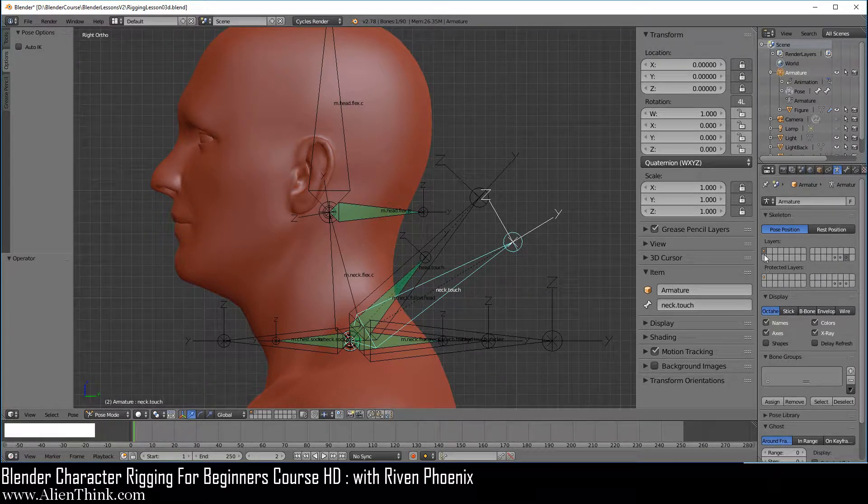The next thing I want you to do is make sure that this layer is on — this is where the neck dot touch and the head dot touch bones are. And the non-deform layer is on. Now press the shape key down and turn on the deformed bone layer.